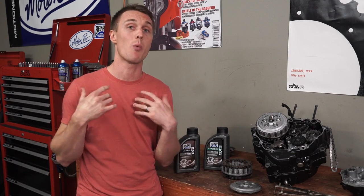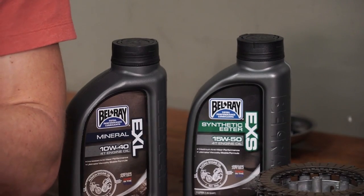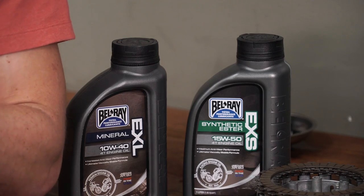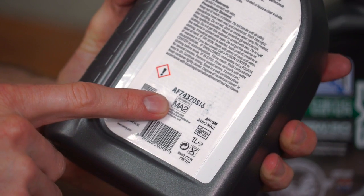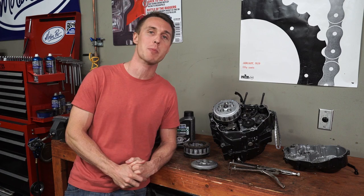You've probably heard opinions about what oils are good or bad for your clutch, whether mineral or synthetic. You can use whatever oil you want as long as it's labeled MA or MA2 — that means it's engineered to work with a motorcycle's wet clutch. If you use car oils, specifically ones labeled energy conserving, those have additives that will make your clutch slip. Speaking of clutch slip, if your clutch is slipping, it might be time to replace your clutch pack.